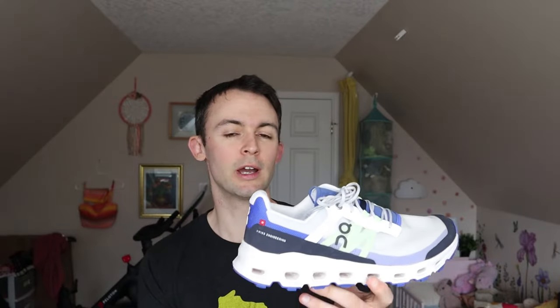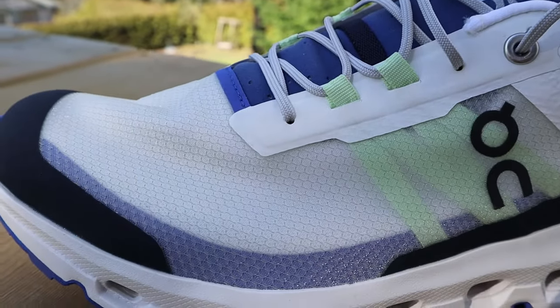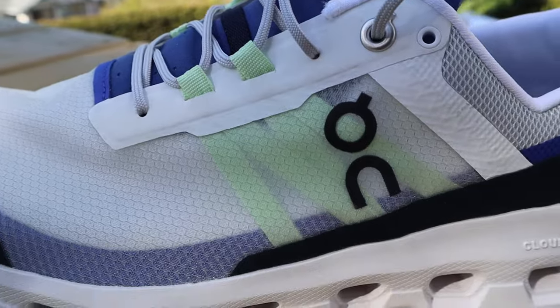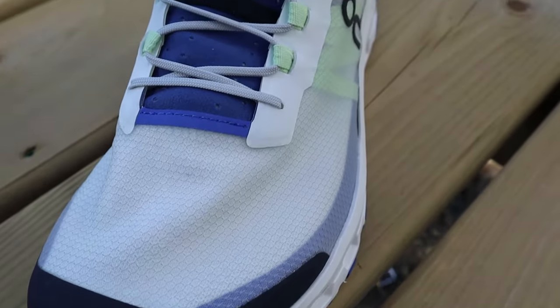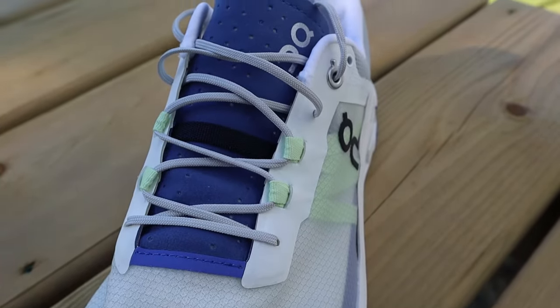For the upper, On is using a 70% recycled polyester. It seems to breathe just fine, and I'm pretty sure this upper is going to be pretty durable as well. You're getting a little bit of a bumper or mud guard on the front. No issues with the tongue so far — it's fairly thin and it is gusseted. Halfway down the tongue, there's a little strap so you can tuck your laces into it so they don't get snagged on anything out on the trails. The laces themselves, I'm not a huge fan of — they're really thin, skinny laces, similar to what's on the Cloud Ultra. I always double knot them just in case.